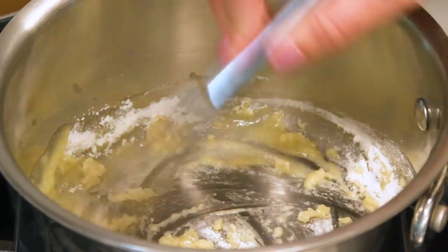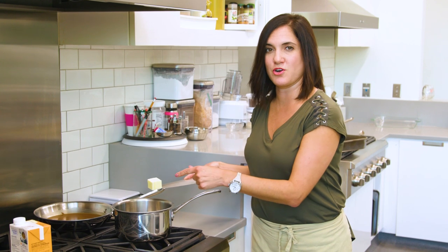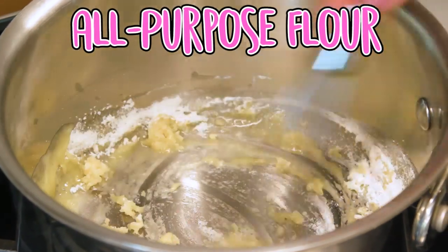It starts out as a white roux, then a blonde roux, then a brown roux. The darker it gets, the less thickening power it has. I'm going to start with a couple tablespoons of butter — just let that melt. Now I'm going to whisk in the flour. You don't want any lumps. Even if you don't want a darker roux, you still need to cook it at least a couple minutes to get out that starchy taste.